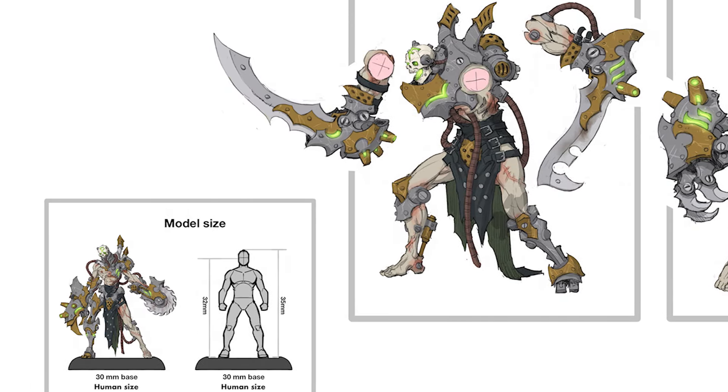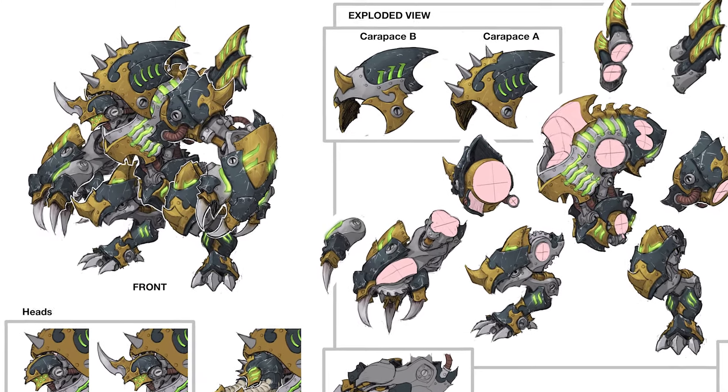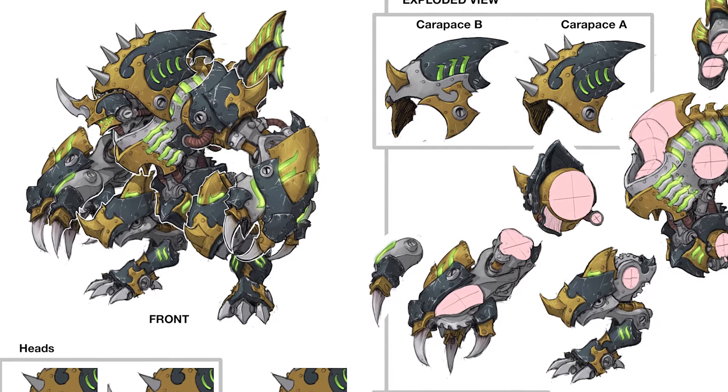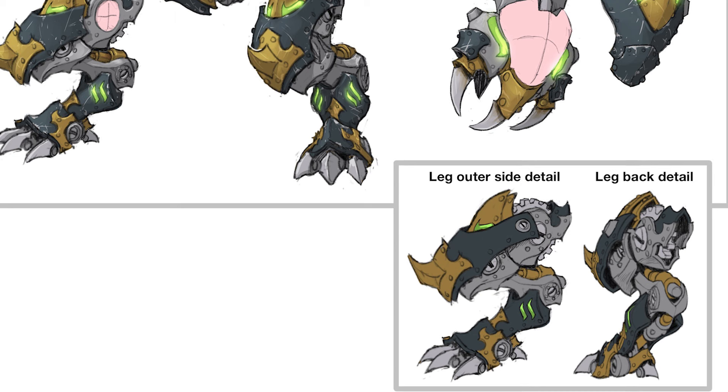Thralls aren't the only thing the mechanics of the Necrofactorium have evolved. Enter the latest Helljack, the Malefactor — 100% Crix and undeniably next level.